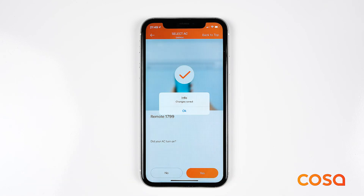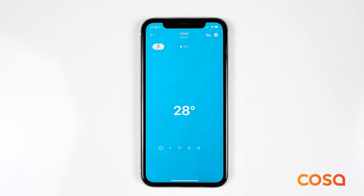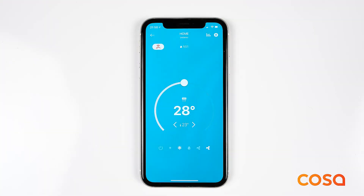Therefore, you should do these tests while your AC is turned off. Once you find the remote that turns your AC on, make sure that you try other functions from the remote control mode on your application. If some of the functions do not operate, you can try different remotes by going to the AC settings again.